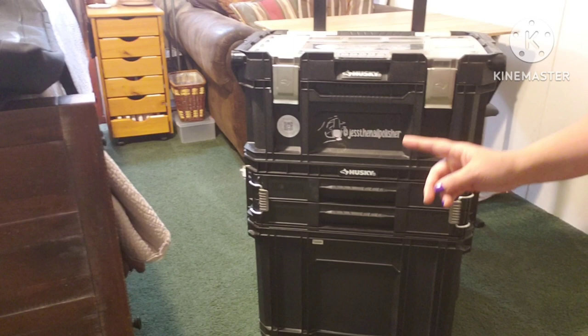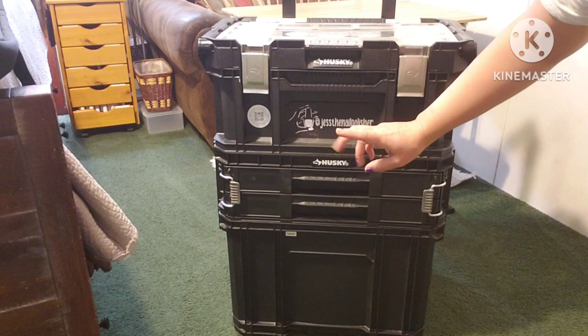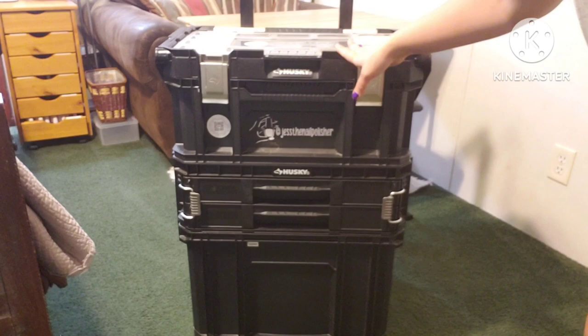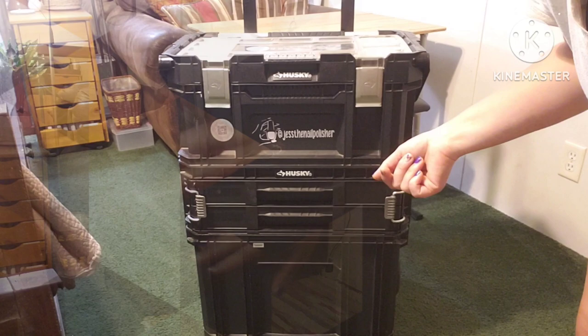This is my mobile case. Most of you guys have seen this in several videos — I am back into my Husky case. This is just my ride-or-die case; I cannot say enough good things about it. It's absolutely perfect for a mobile nail technician, or anybody mobile really. I already have a tour up on my channel of this case if you want to know what's in it — everything broken down and put away.